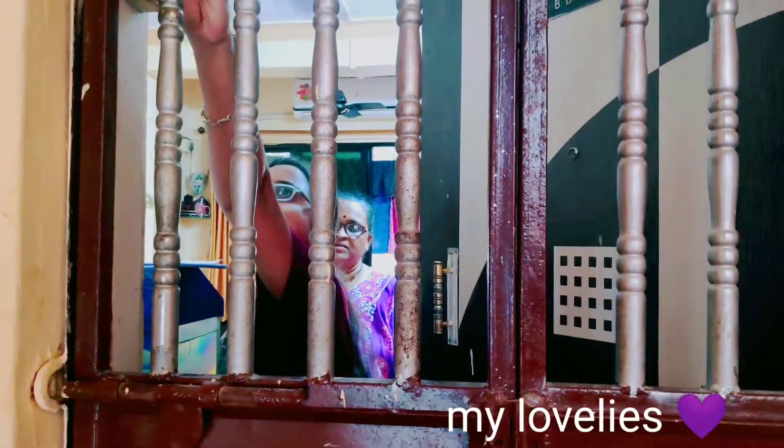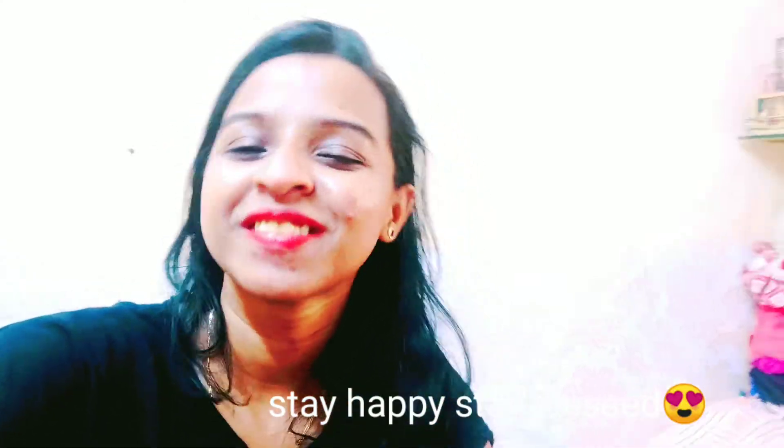I'm going home now. Stay happy and stay blessed. Bye!